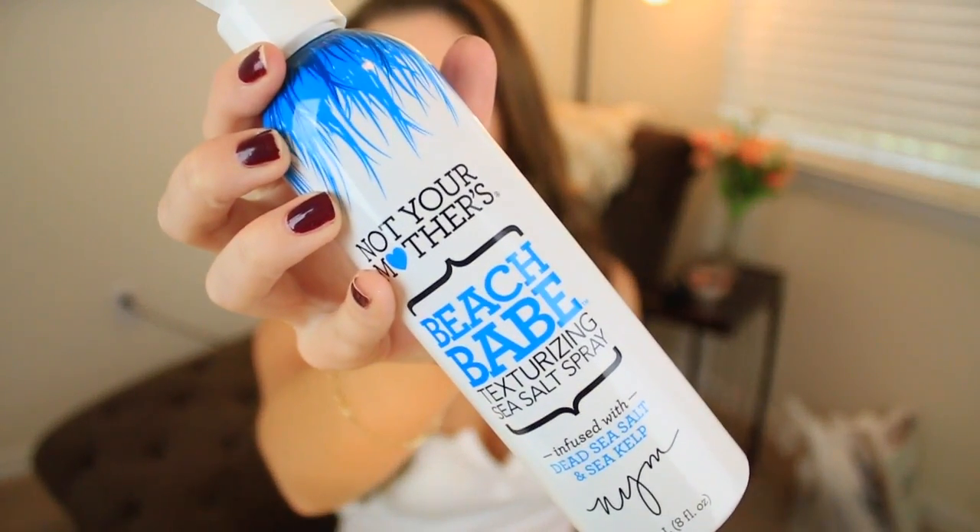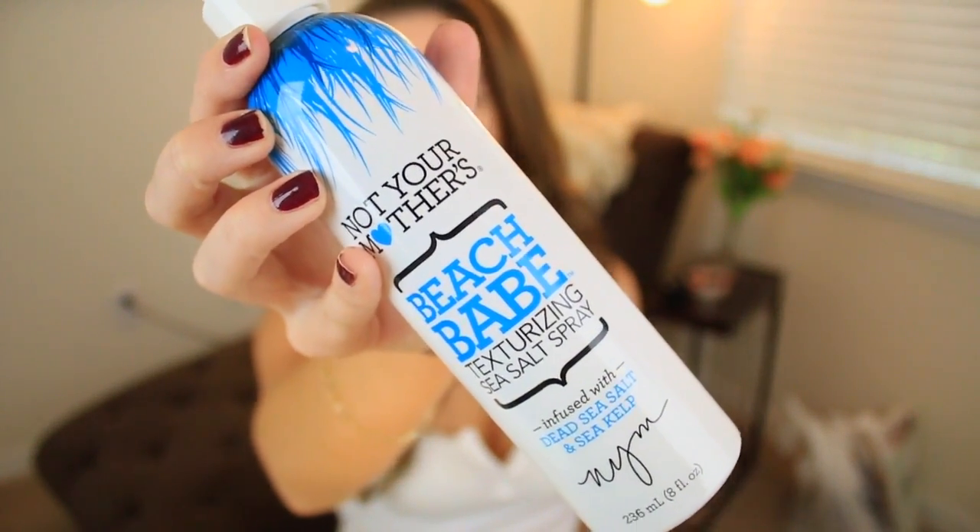After curling, I went ahead and put in some salt spray. I also like the Aussie scrunch spray but that's more of a hairspray texture — this one is more of a sea salt texture, so it gives your hair a lot of texture, more body, and just makes it a little more messy and crazy. This is going to be perfect for this look.